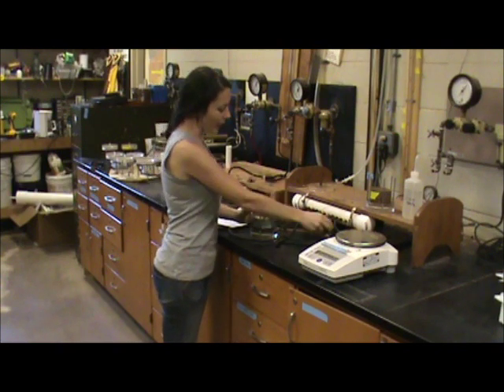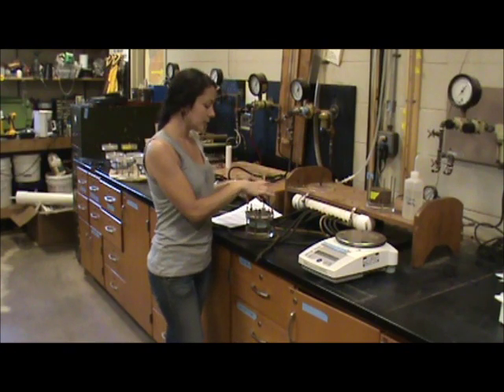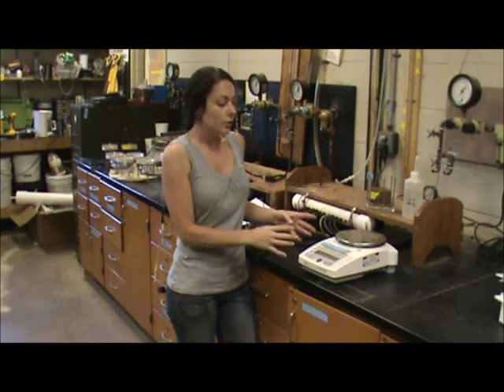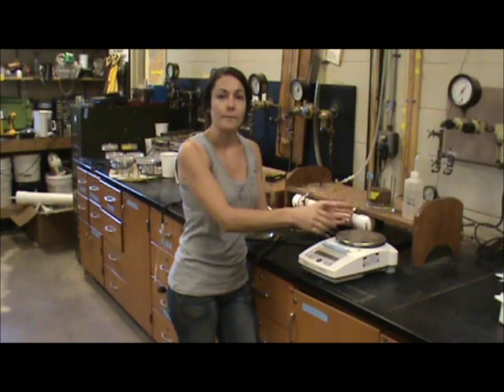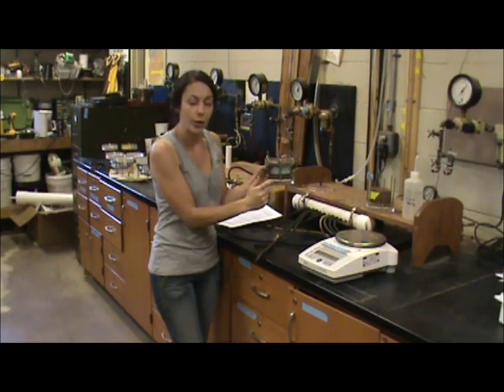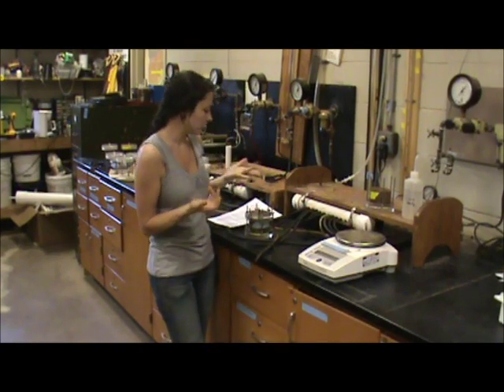Once all of this is done and we have all of our stable readings, we need to calculate the weight of the apparatus and the weight of the soil. To do that, you're going to take this apart, take the ring out with your soil, and empty the soil into a can just like you did for bulk density in lab one. You'll measure the can and the soil to get your wet weight, then put that soil in the oven overnight to get the dry weight. Then take the same ring, put it back in the apparatus with the ceramic plate, O-rings, washers, and everything, and take the weight so you have an apparatus weight — that way you'll be able to calculate that out of your final calculation.